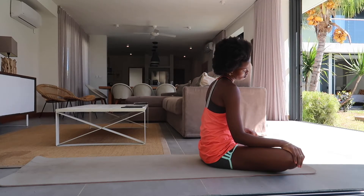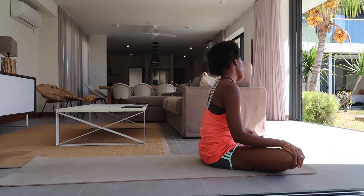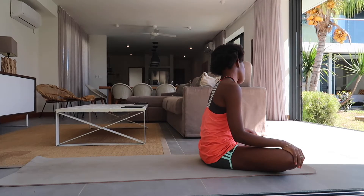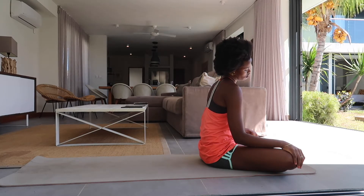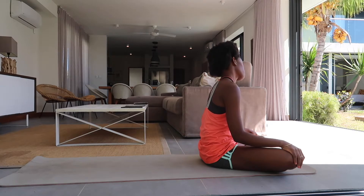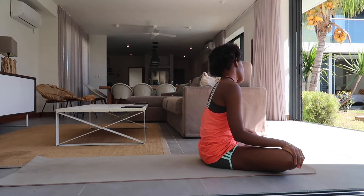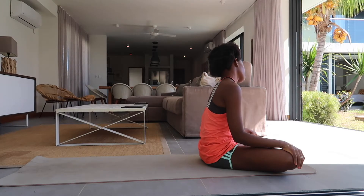Inhale, bringing the right ear towards the right shoulder, exhale to center. Inhale, left ear to left shoulder, exhale find center. Inhale to the right, exhale lift, inhale lift, exhale to center. Inhale to the right, exhale find center, inhale lift, exhale back to center.